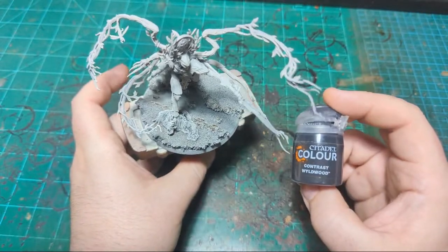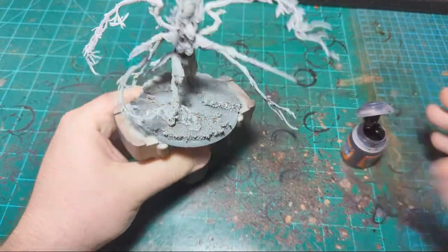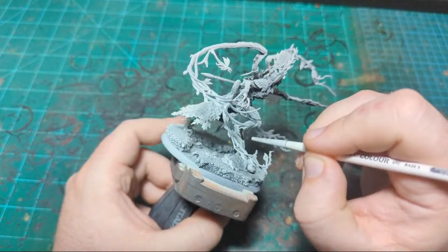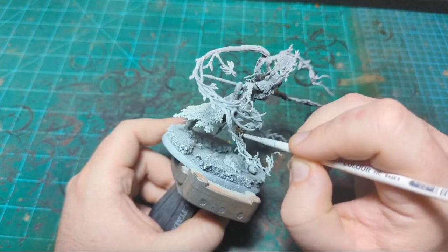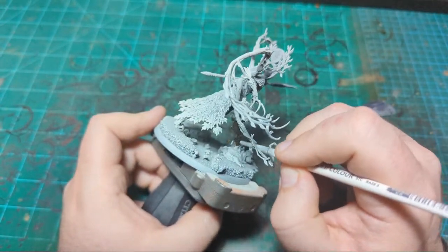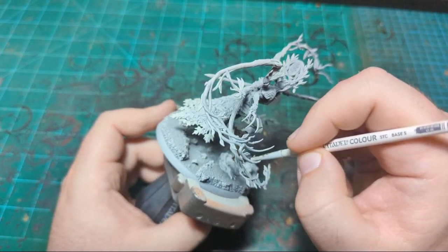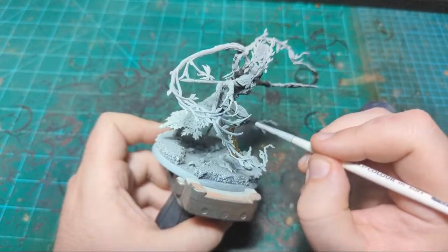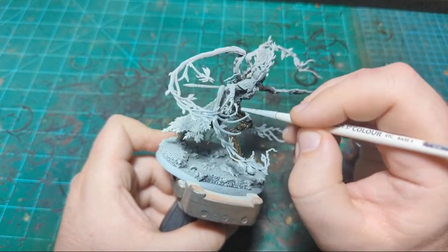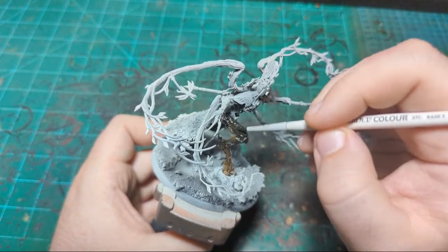First things first, I'm going to start with Wildwood - kind of a given for Sylvaneth. This is just going to be the color of her, I guess. I'm just going to try to pick a place to start, just going to start down here. She has, like all Sylvaneth, a pretty good amount of texture on her. So you don't have to be too worried about your contrast paint globbing up or looking splotchy on her, but it's still a good idea to just work in pretty big strokes when you're doing the bigger, flatter, or smoother panels.